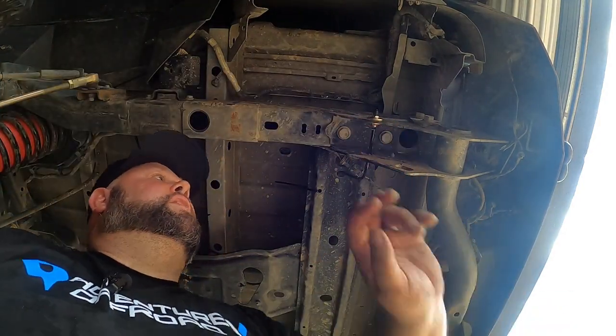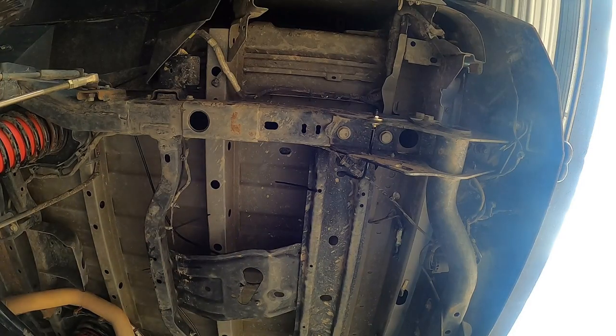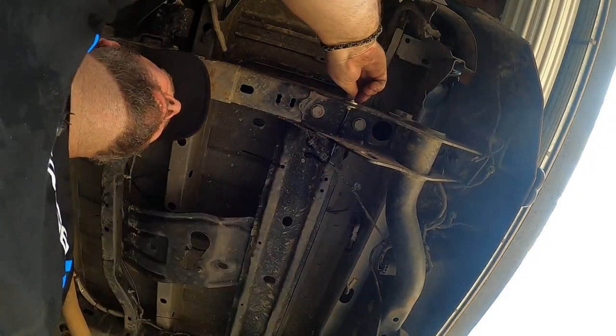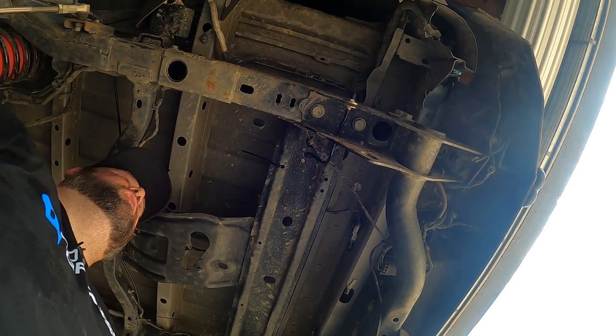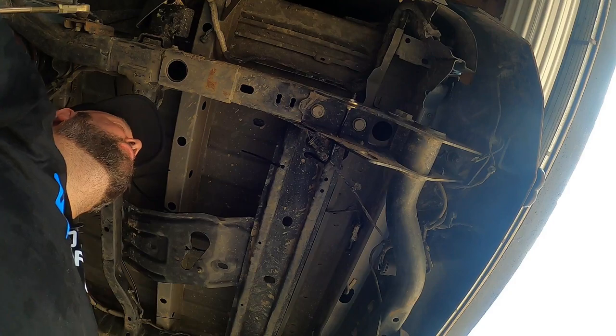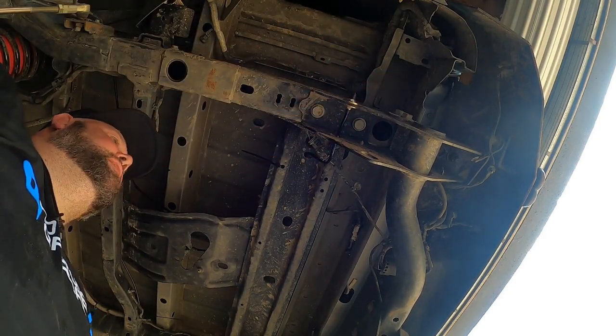There we go, just got to tighten that fitting up. Should be good. There it goes — it's good. It's not going anywhere, nice and tight, all up in there.